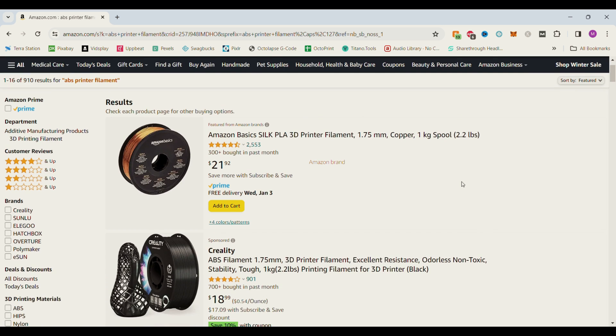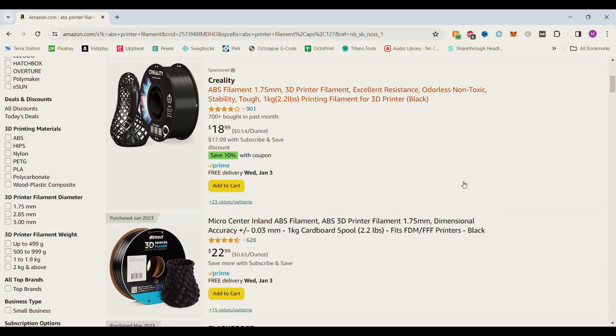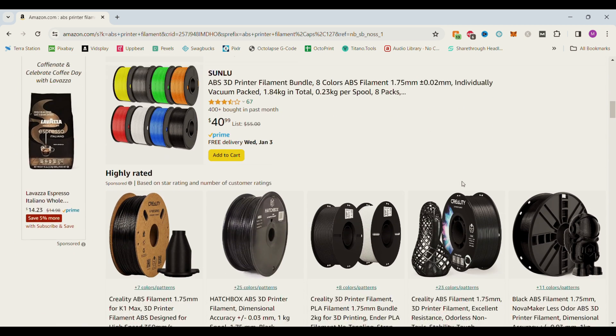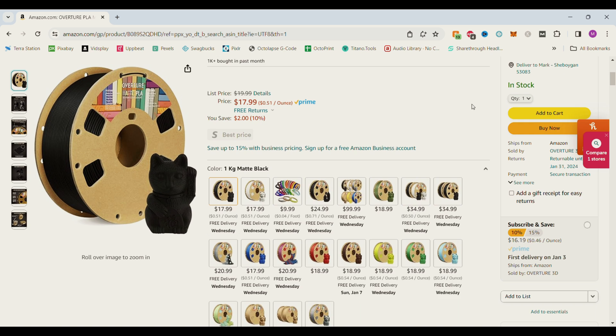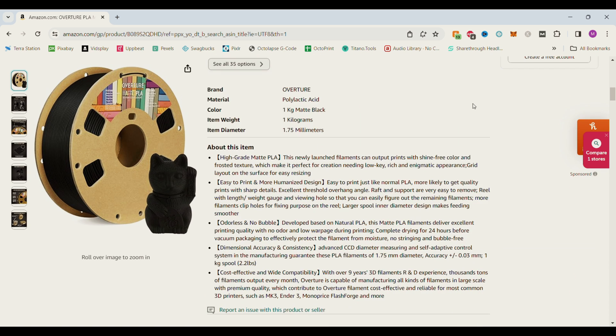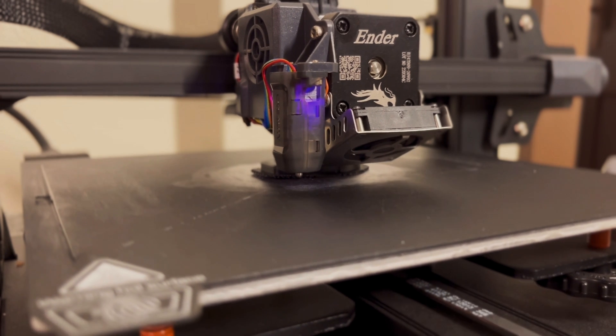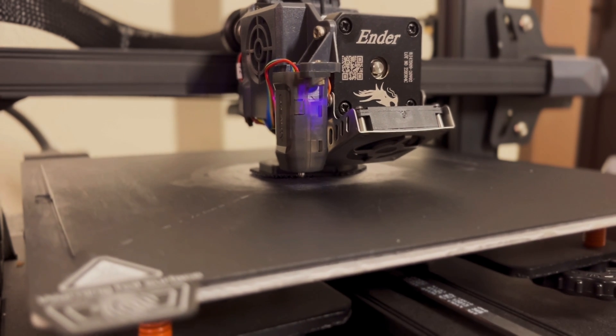To begin you need to start with the right type of 3D printer filament. This type of smoothing process only works for ABS filament, so if you're looking to use this on PLA unfortunately it is not going to work. However, I've recently switched all my builds over to ABS because of how effective this method is and how much time it saves me.